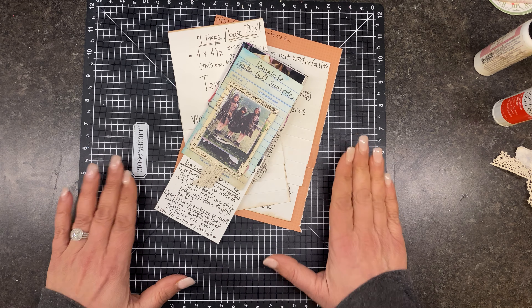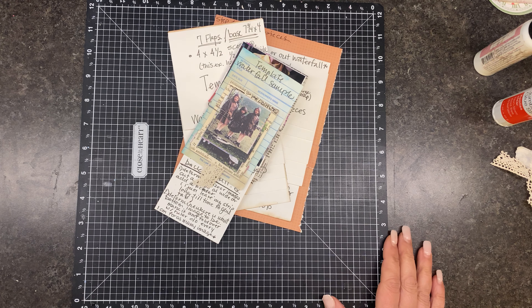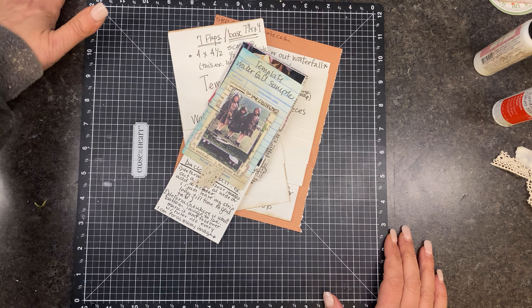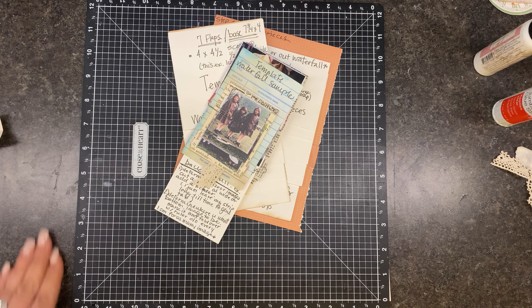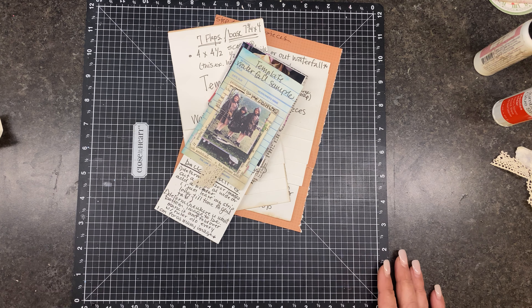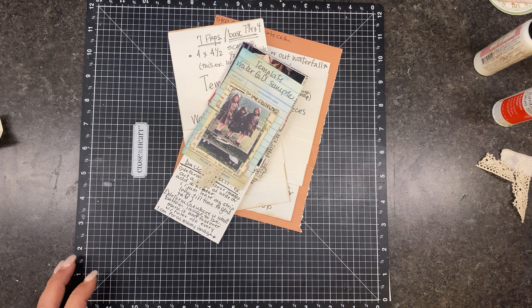And today is Template Tuesday — anyone can participate. If you have a template you want to share with all of us, go for it. The purpose is to share templates from my collection. I just started my fourth three-inch binder, so I've got a lot of templates, plus ones I found on a thrifting excursion that we'll play with throughout the year.